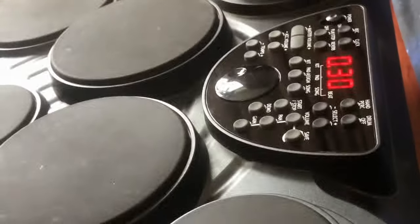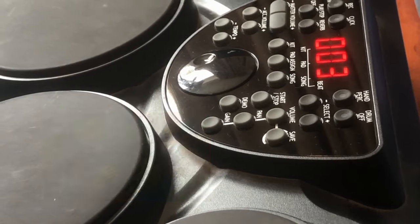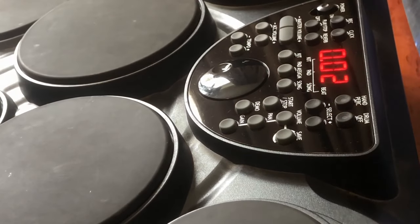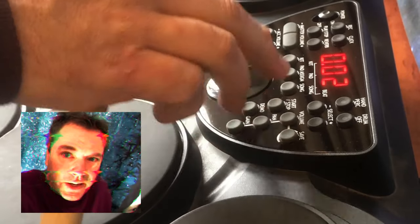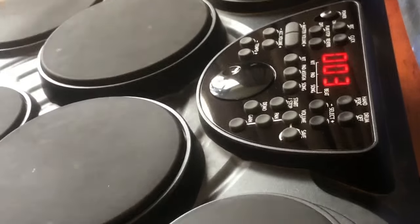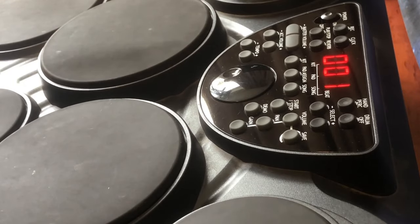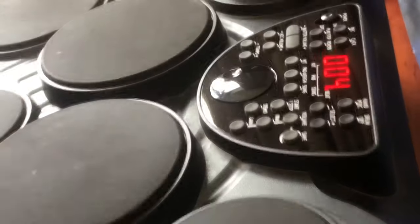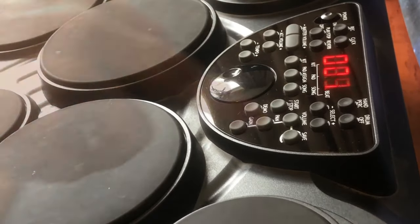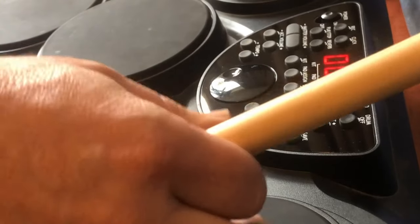It's really hard to get rhythmic with these small pads. But when you play the backing tracks, that's when you realise how bad this thing really is. The backing tracks do sound like a cheap keyboard from the early 90s.